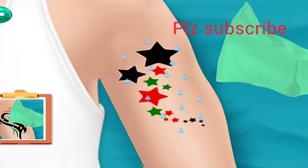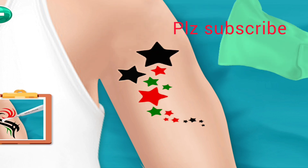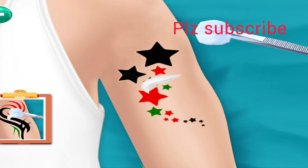Dry the liquid with cloth. Apply skin cream and spread the cream with cotton.